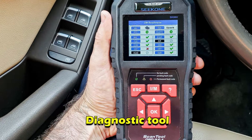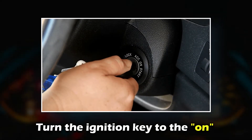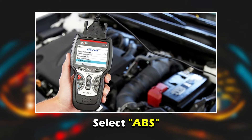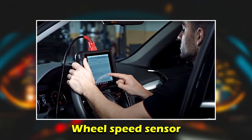Check wheel speed sensors: get a diagnostic tool and connect it to the car's onboard diagnostic OBD2 port. Turn the ignition key to the on position without starting the engine. Follow the prompts on the tool's display screen to select ABS and then wheel speed sensors.